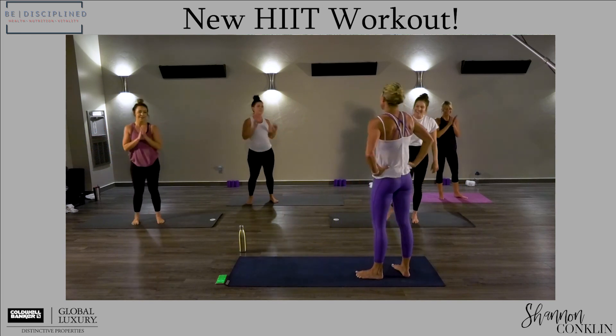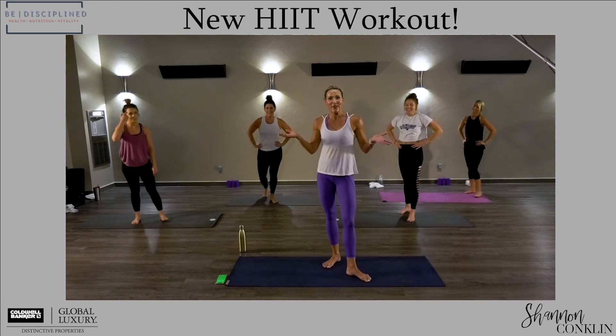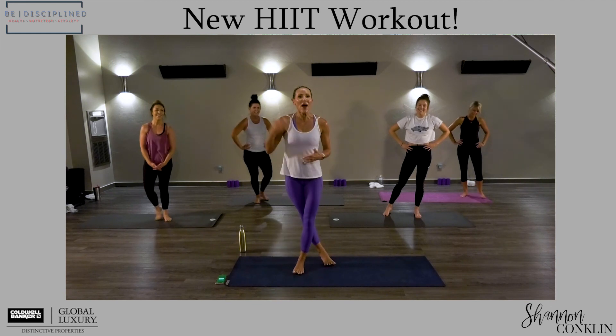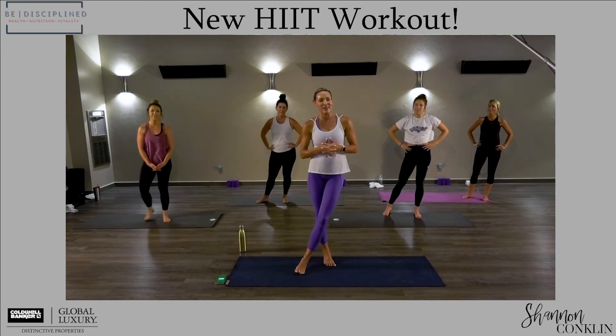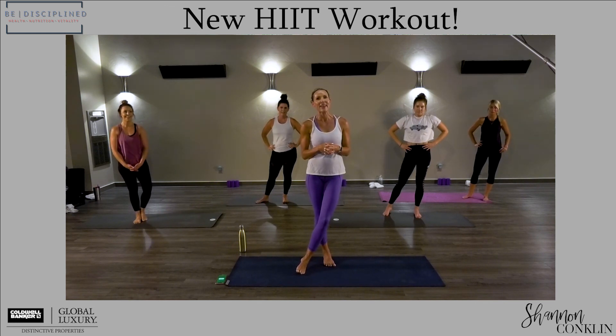And we're done! Do you guys feel like you got a good workout? And nobody died — you can see. I'm going to let these girls catch their breath and get a drink of water. I'll see you next week. In the meantime, have a blessed day. Stay disciplined.